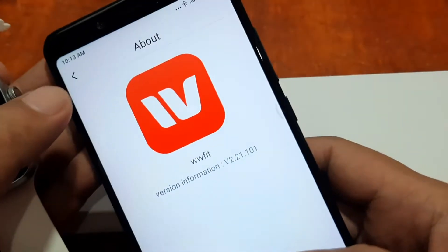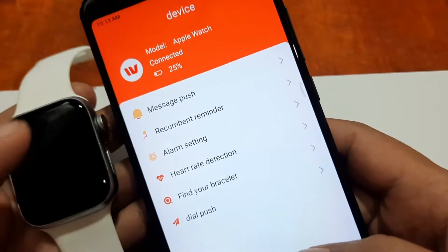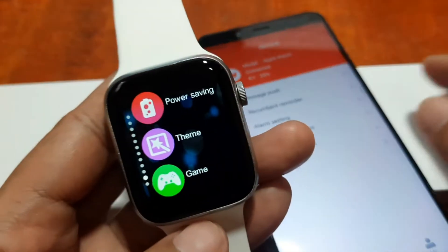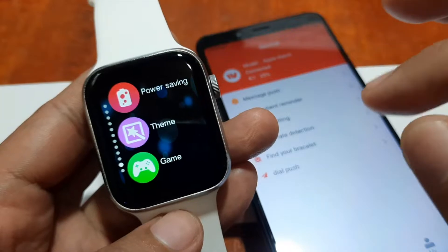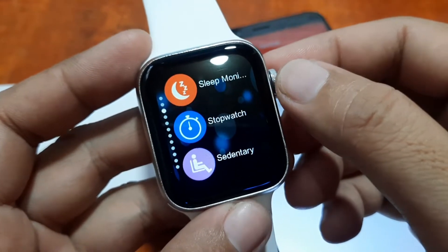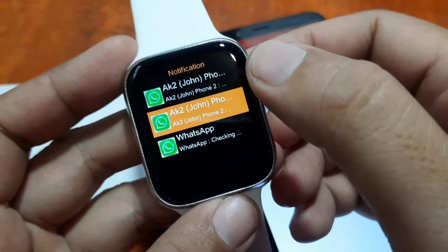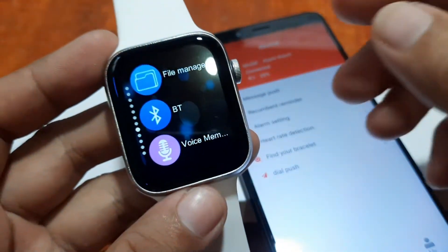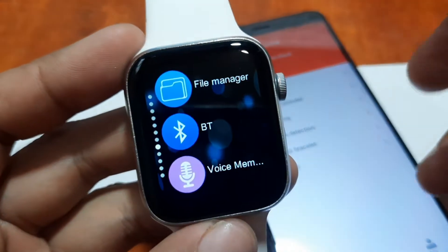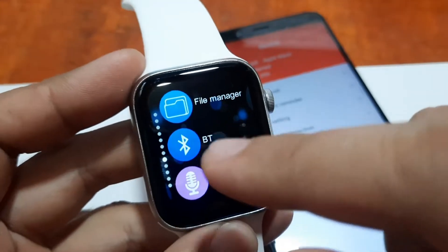WWFit app version 2.2.21.101. We are already connected and have activated message notifications on our smartwatch. After pairing with the application, to receive messages you also have to pair the Bluetooth connectivity manually with the smartwatch or smartphone. I initially thought it was automatically paired for message notifications or calls, but you really have to activate it manually first.